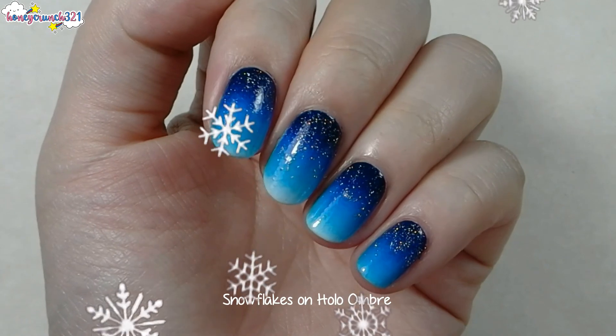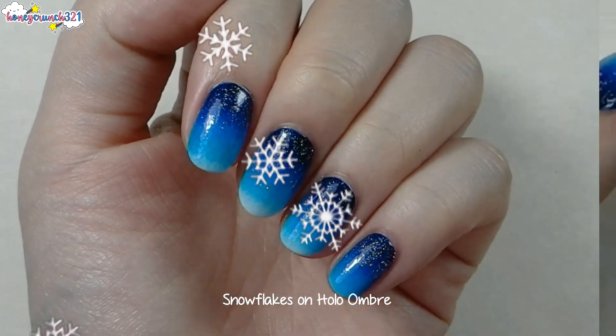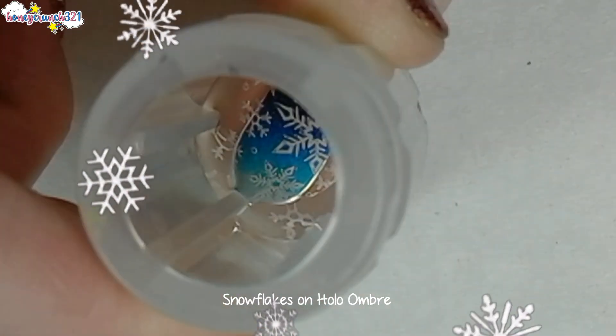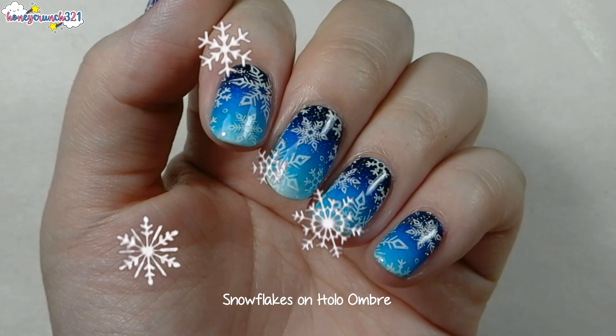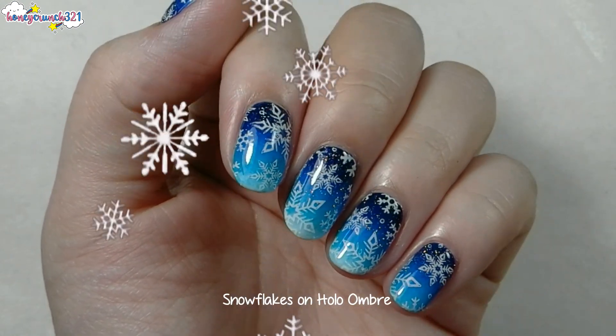Here's how it looks. Then stamp a snowflake design of your choice, do the cleanup, and apply top coat — and there you have it!